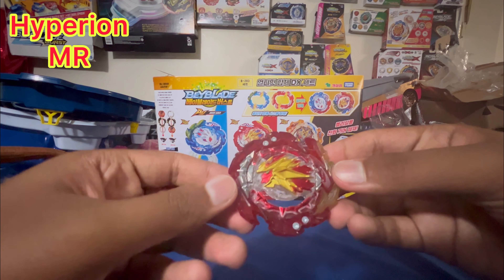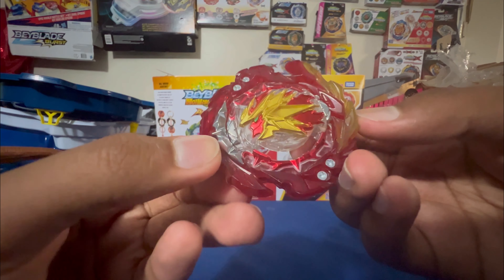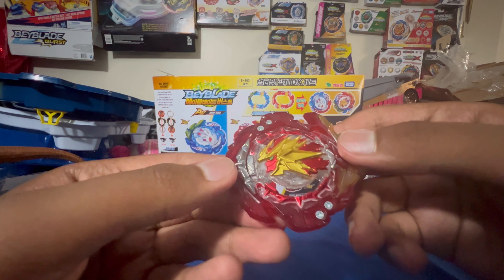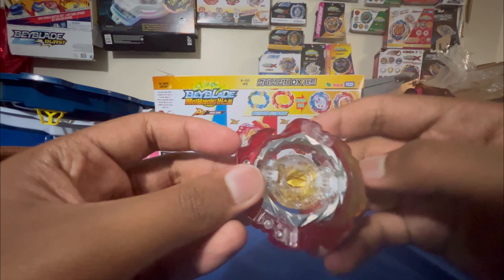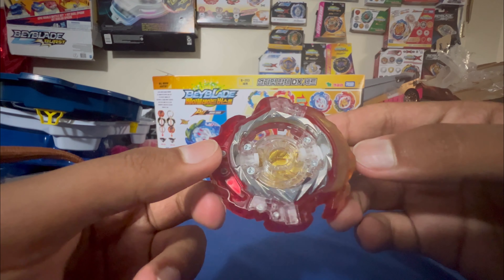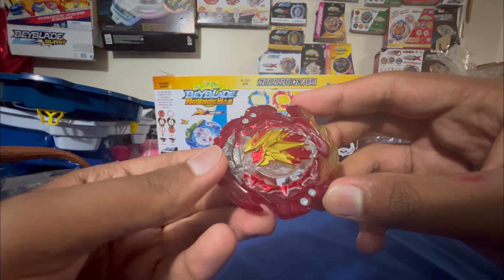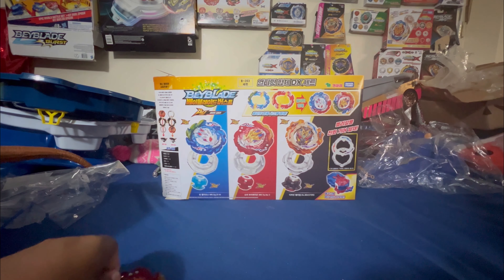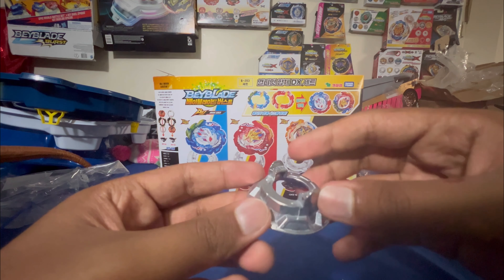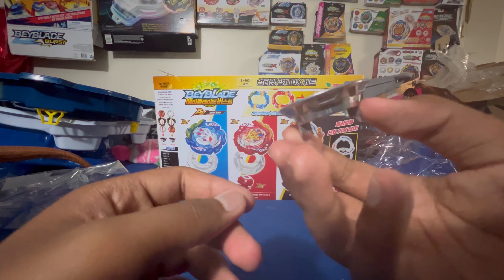Next we've got Hyperion MR. Really cool looking — like how two brothers face each other. This part is also rubber, feels like Mirage Fafnir's rubber layer, and it's got metal on this side as well. It's got the 2 Armor this time. Maybe it could have been 9, since Hyperion's owner was always one step behind, but oh well. We've got the Tapered disc — I don't really like it, one of my least favorite discs. It looks like a ramen bowl.